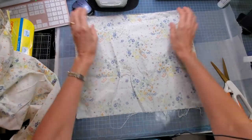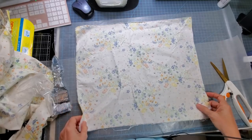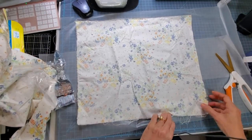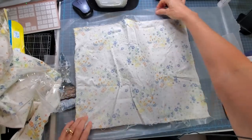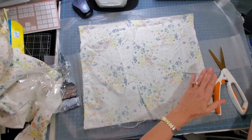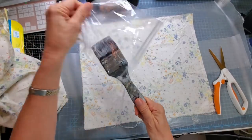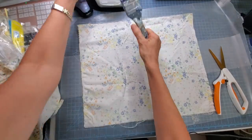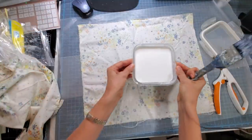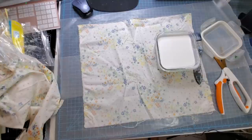Now we pull in the big gun: Mod Podge. Mod Podge is a wet white glue used for decoupaging. You can make your own by using Elmer's glue and adding a little water so it moves more easily. Grab a big fat paintbrush — that's the easiest, fastest way to apply it. I have my Mod Podge in a container ready to go.